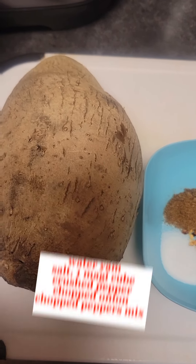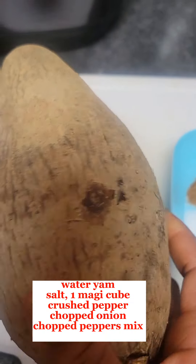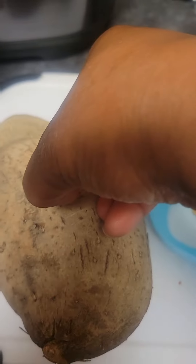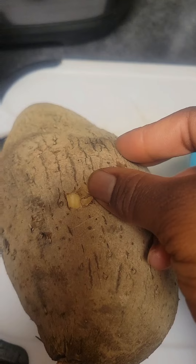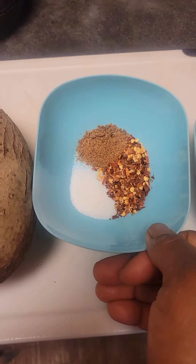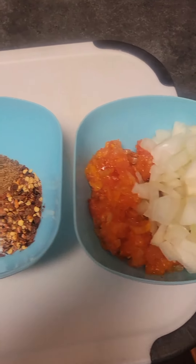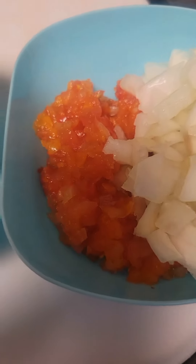I have my water yam, I have my salt, I have my Maggi seasoning cube which is in powder form, and I have my red pepper — the crushed pepper. I peeled the yam to check if it is very good and white. I have half a teaspoon of salt, crushed pepper, and my seasoning powder.